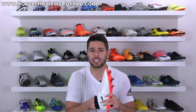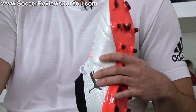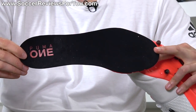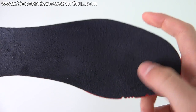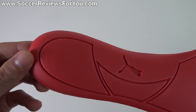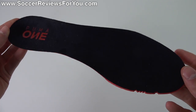The insole is fully removable — and they give you the extra set like I showed at the start of the video. It has a synthetic suede liner on top, which is really nice, and it's just a single layer of red foam that actually does have some decent thickness to it. Overall it's a pretty decent insole with no issues whatsoever.